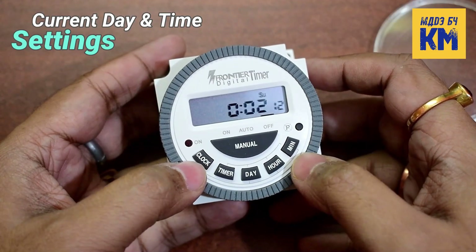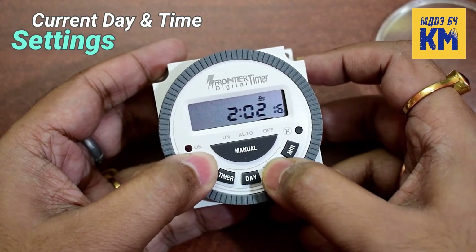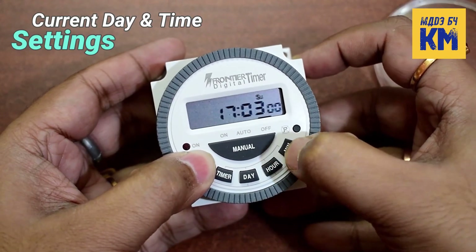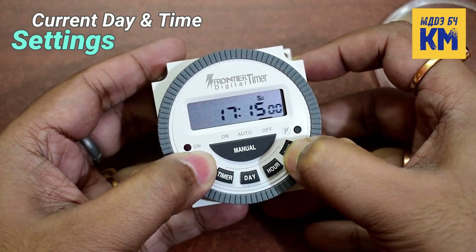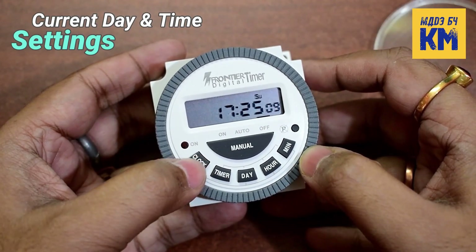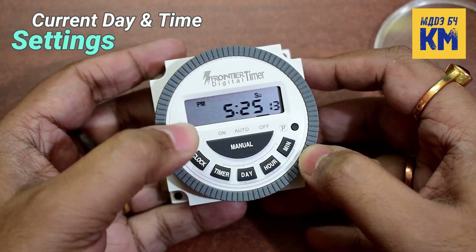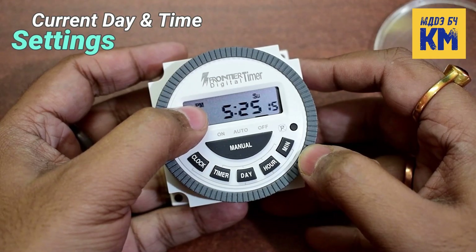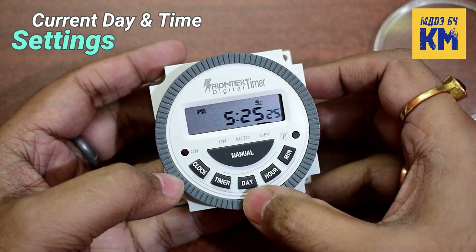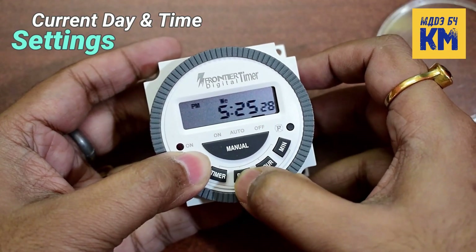To set the current day and time, first I am pressing and holding the clock key and then pressing the hour key to set the current hour, and then pressing the minute key to set the current minute. When the clock key is pressed for more than 3 seconds, the clock will change from 24-hour format to 12-hour format and AM and PM will appear on the LCD screen. After that I am pressing and holding the clock key and then pressing the day key to set the current day.